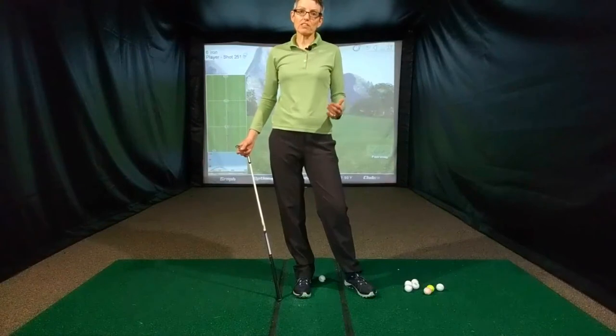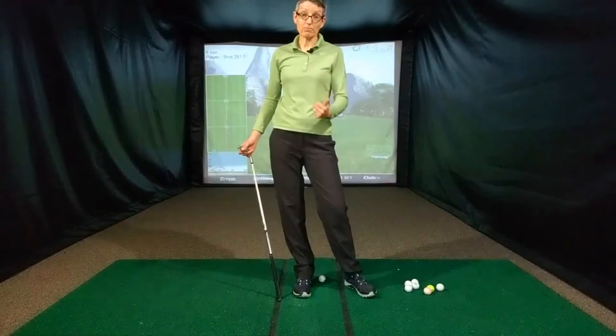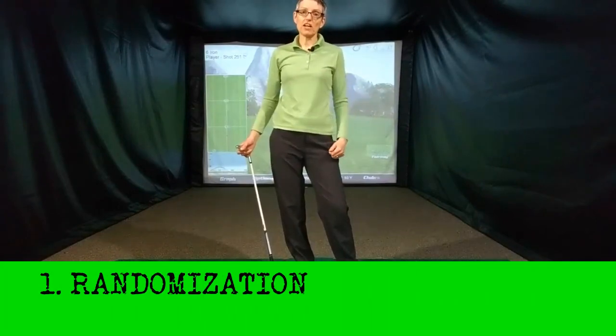There are two important things that you need to have when you're practicing those shots. One is feedback, so that you know how far the ball is going, and two is randomization, so that you're not hitting the same shot each time.